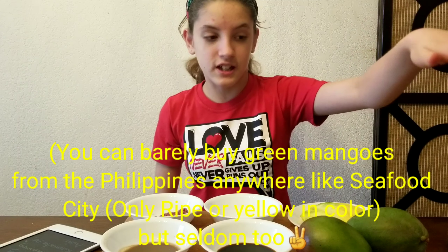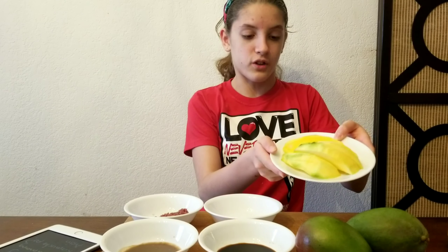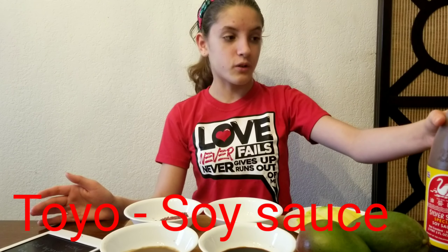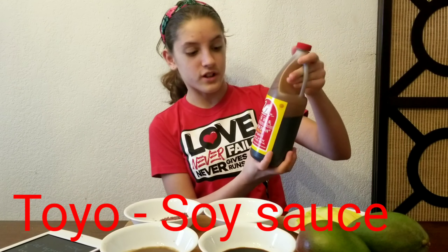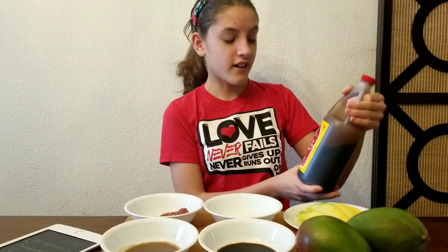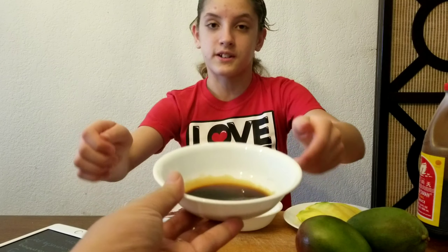I have the different things here in four different bowls, and here I have some pre-cut mangoes. In the Philippines, mango is like a street food — you can find mangoes just anywhere. This is toyo, or for all my English viewers, this is soy sauce. Bowl number four is soy sauce.